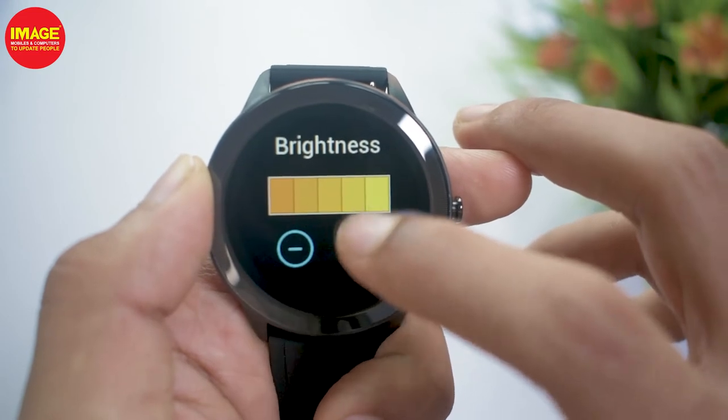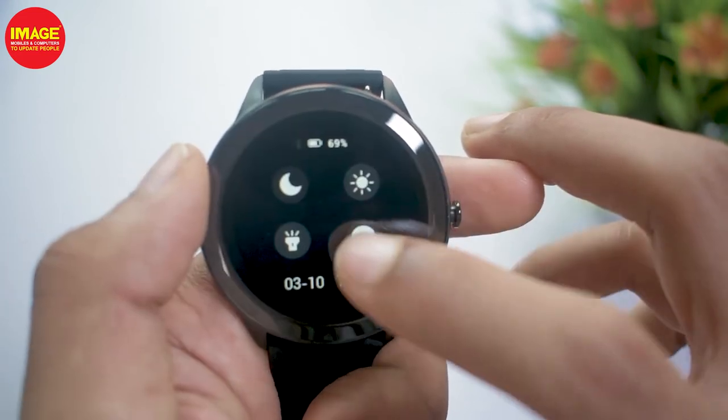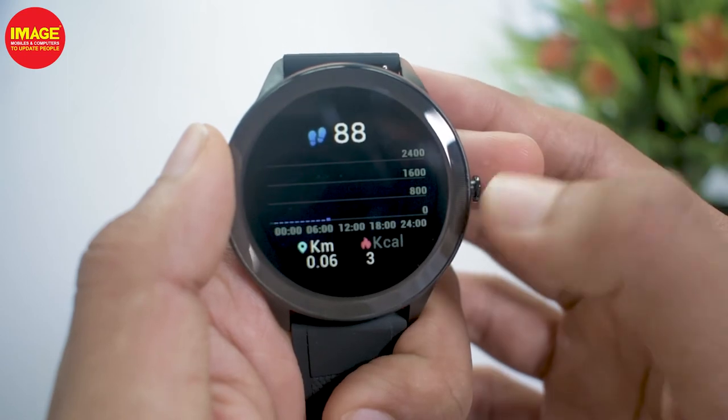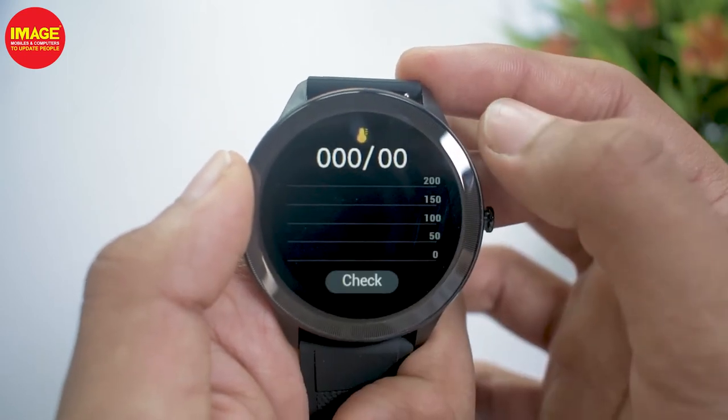If you are not here, there is a torch light — there is a display on a white light, and a light on the torch. There is also a feature on the right side, and there is also a widget. There are steps, heart rate, sleep monitoring, weather, and music controls.